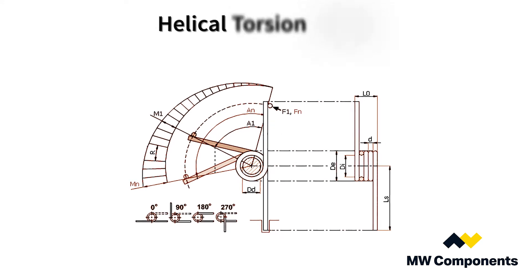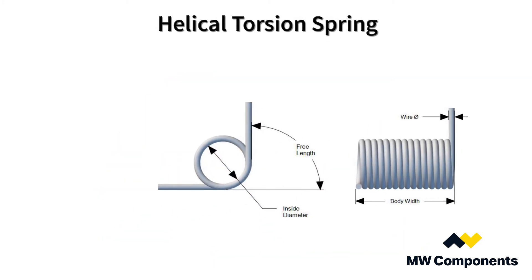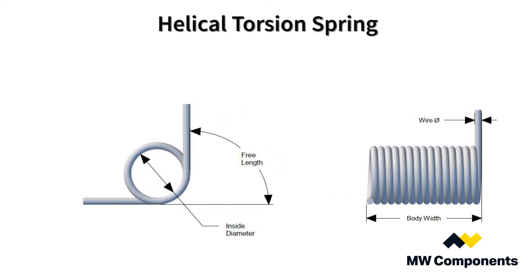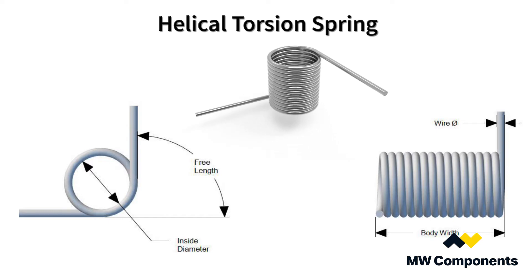The other type is a helical torsion spring. A helical torsion spring is a metal rod of wire that's in the shape of a coil, subjected to twisting about the axis of the coil by sideways forces applied to each end, twisting the coil tighter.